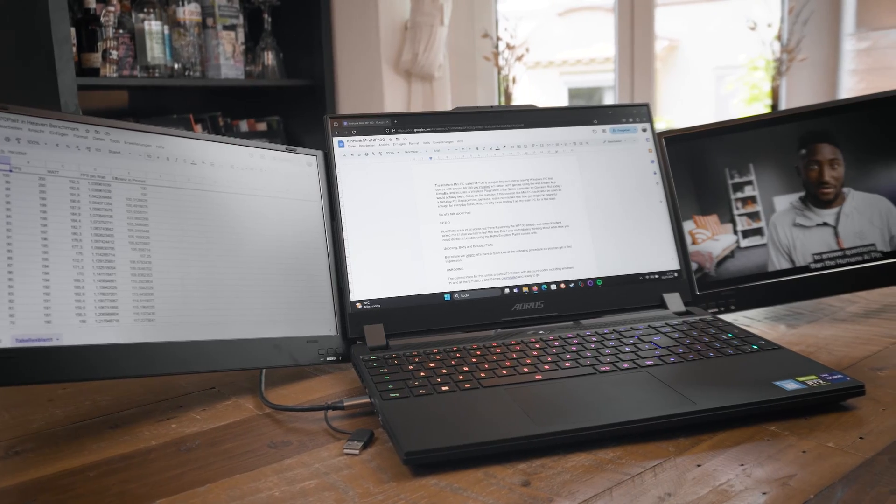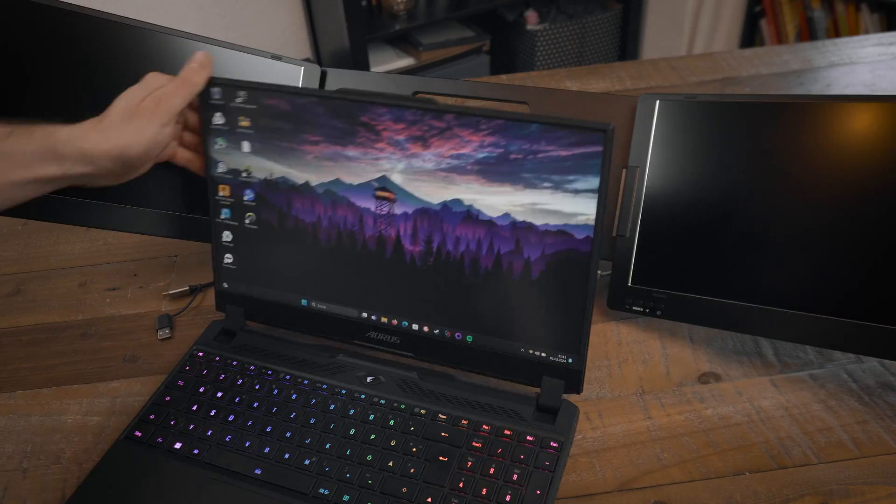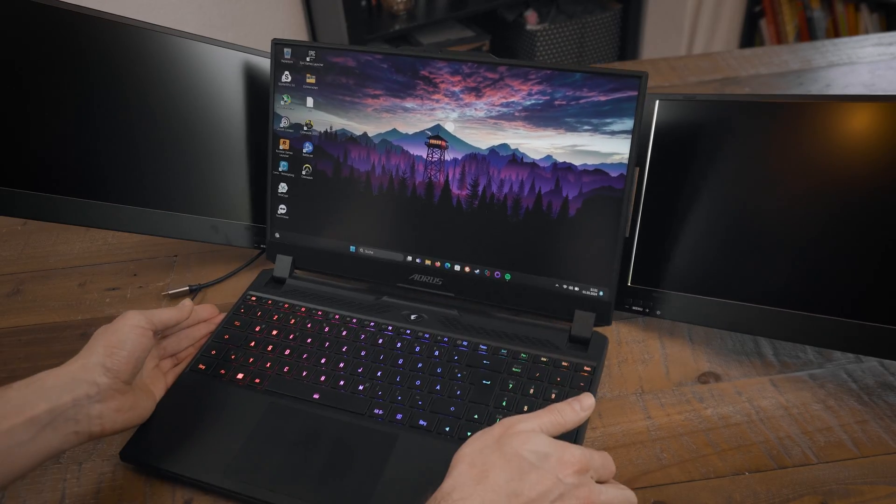If you like using 3 monitors or if you need to work in a very efficient way with a lot of tabs and apps opened at the same time, the KYY X90A might be a really helpful monitor setup for your laptop. Today we're going to take a look at that, including the pros and the cons.